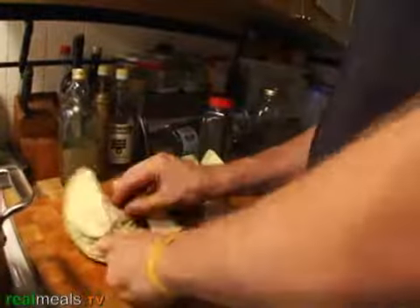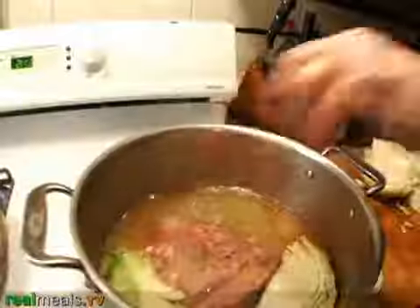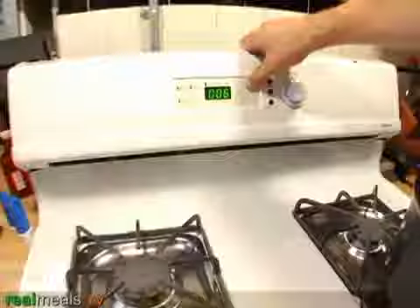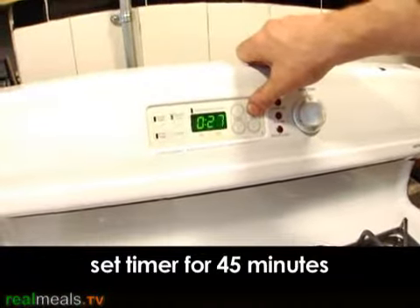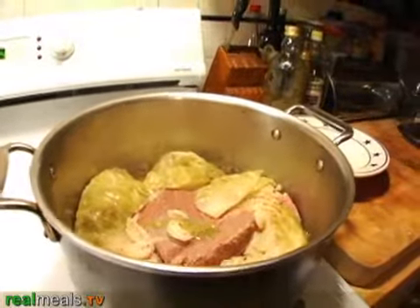We're going to add the cabbage. It's now been almost two hours. Cut the cabbage and add it at a very low simmer. It's now been 45 minutes and the cabbage is cooked. We can take that out.